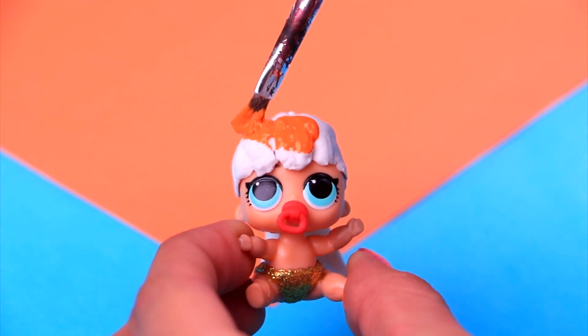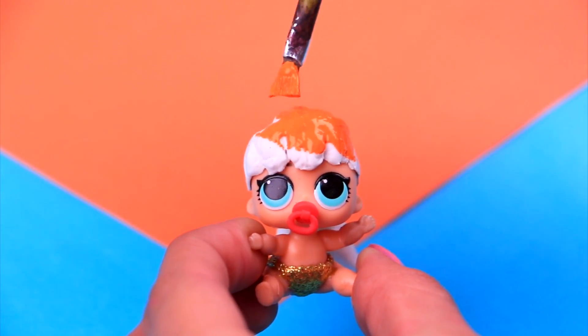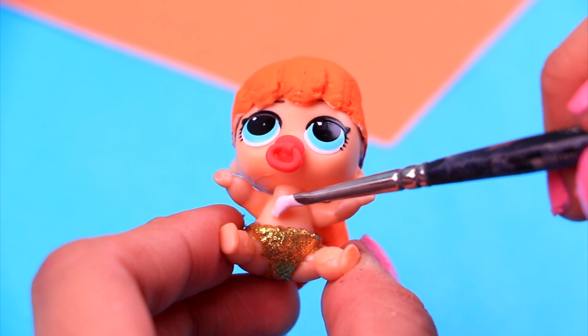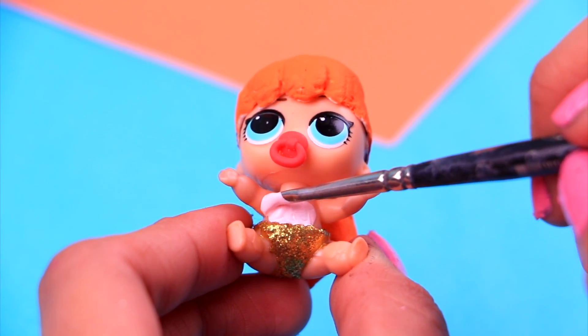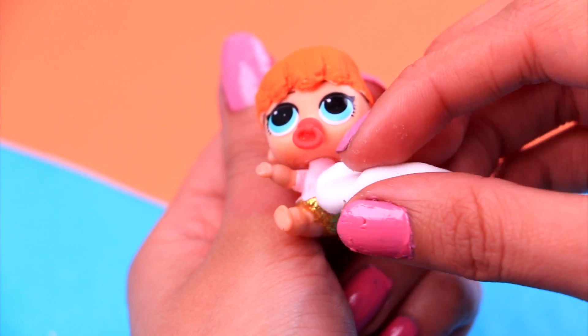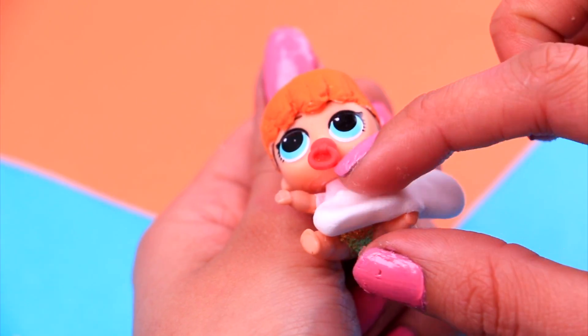Now let's give her hair some color! A lovely carrot orange acrylic paint will make her look lovely — make sure you spread out the paint evenly! Then we're gonna need some pale rose acrylic paint for her cute top. Paint directly over our doll's torso area and a tiny bit of her neck and arms. And with some air dry clay, we're gonna make her a super cool tutu — she will look adorable!